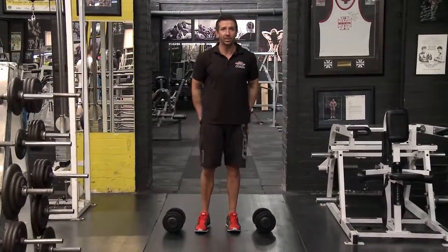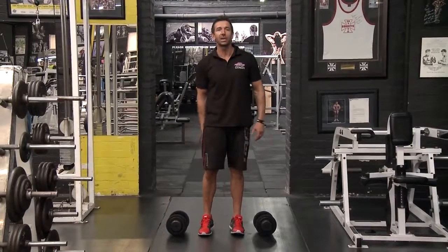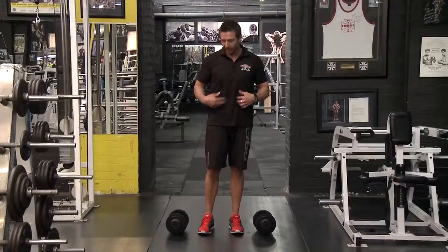The walking lunge is an exercise designed to develop the whole legs. So it's going to work your quadricep muscles, your hamstrings, your glutes, your calves. It works basically everything, as well as even your core by stabilizing.